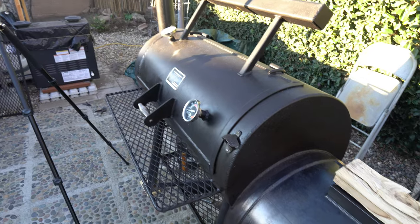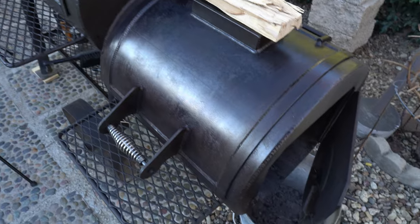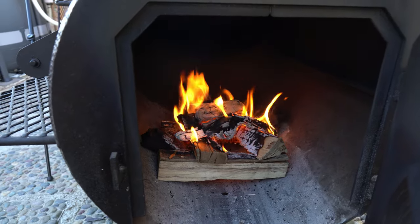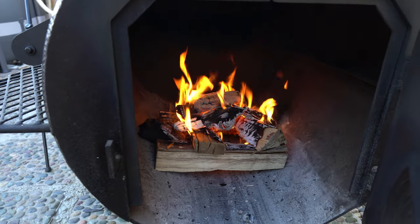As I showed in my last video, I've been using hickory splits that I'm getting commercially from a big box store. It works pretty good on the Yoder Wichita-sized smoker. You might find some other kind of wood you like more — more power to you. This was going to be a long cook, probably eight or nine hours.